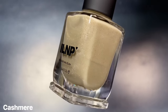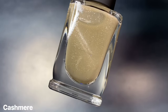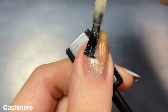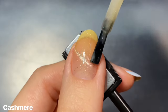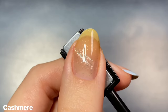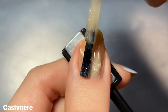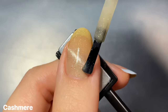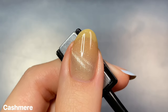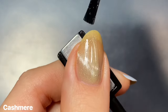The first polish in the collection is Cashmere and this is described as a cashmere beige base with a silver magnetic pigment and holographic flakes. This one has a bit of a sheer formula as you can see on the first coat. You barely get a wash of color but there is that yellowy beige jelly tint coming in a little bit. Depending on your preference you are going to want to build this up in at least two or three coats. While I normally am a fan of sheer polishes and especially love jellies, when it comes to magnetics I am just a lot more picky, especially when it comes to the cat eye effect like seen here.